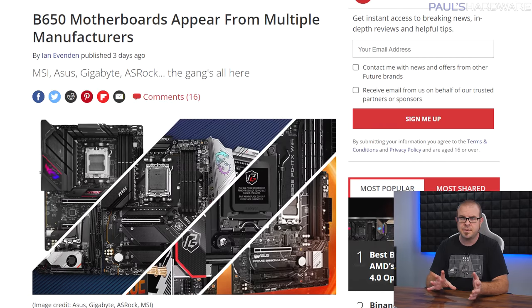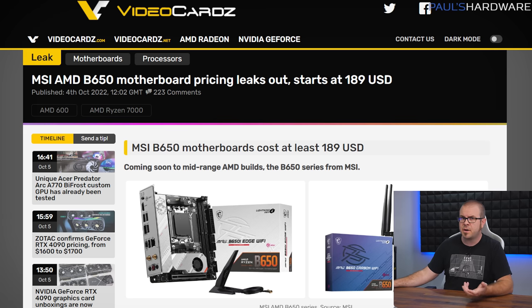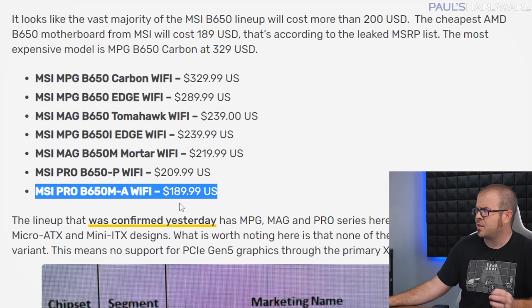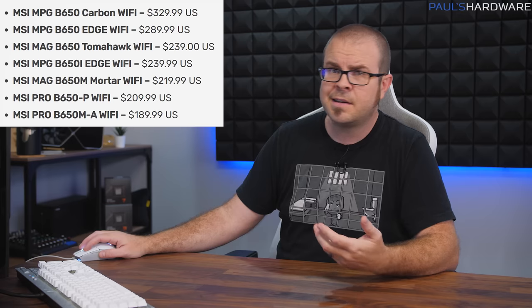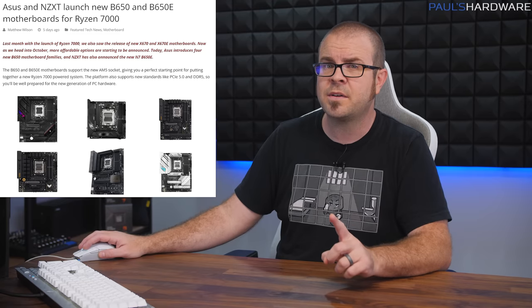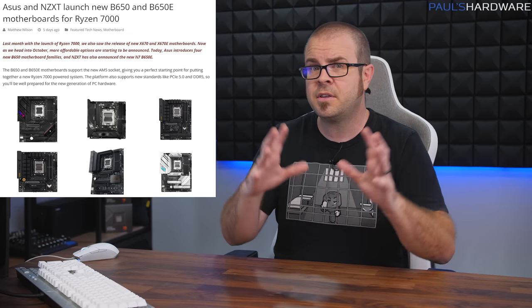AMD promised $125 B650 boards, but the only real price leak we have is for MSI's lineup, and it's kind of a mixed bag. While there will now be AM5 boards selling for less than $200, there's only one in this stack: the $190 Pro B650 M-A Wi-Fi, a micro ATX board. The $200–$300 range is more filled out than X670, but price creep is plain to see. The obvious bang-for-the-buck option I keep asking about — a board in the $150–$200 range with everything you need — still seems elusive.